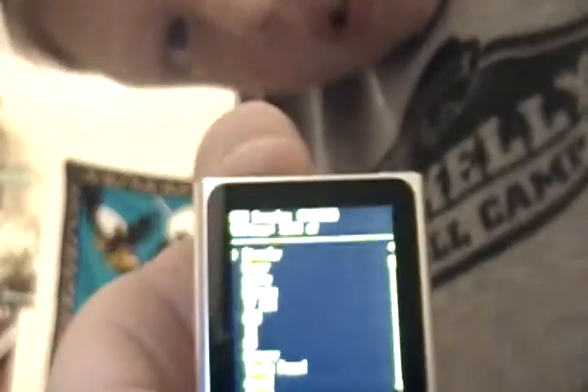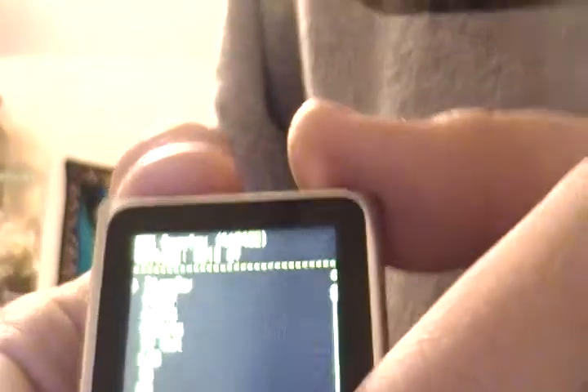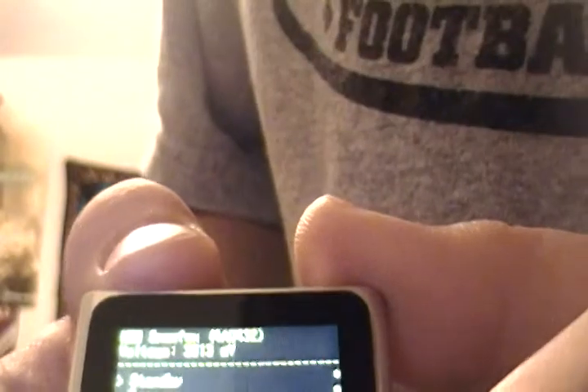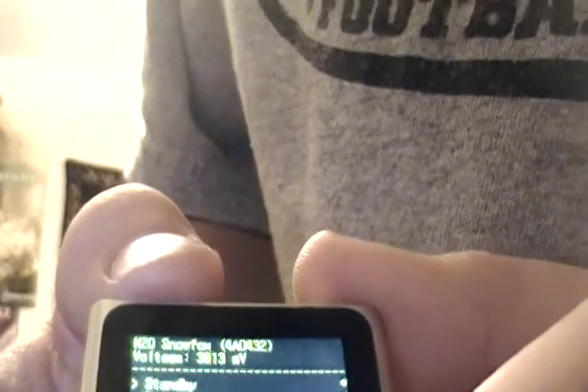And you'll come up to this menu, right there, like: standby, standby power, and IO, remote TV, LLC, IO, FM, memory, touch panel, SL, about.